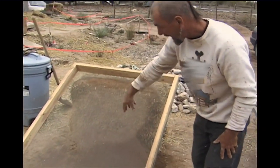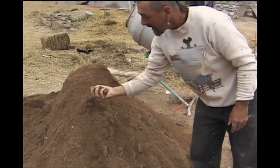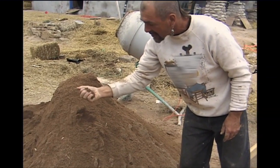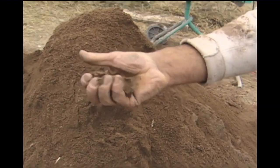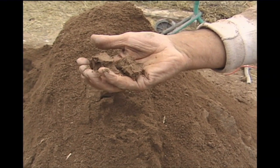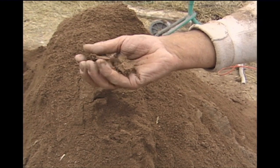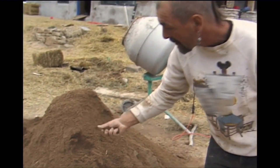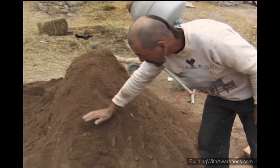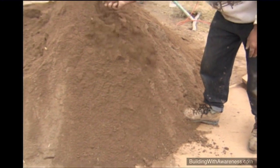The dirt, clay, and sand go through the screen, and then we have a nice clean heaping mound. I'm going to do a little compression test — it tends to break apart easier than normal, which tells me there's a higher sand content than there should be clay. My suspicion is there's probably about 80% sand, 20% clay, but that should still be okay. It rolls down real easy, which is a characteristic of sand, but we're okay with it.